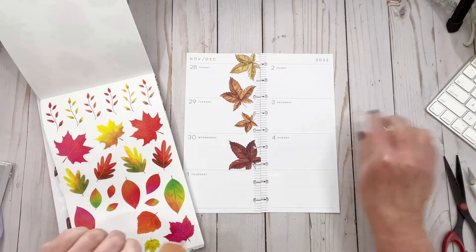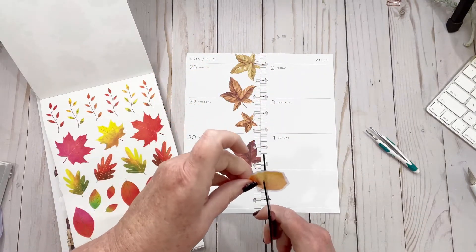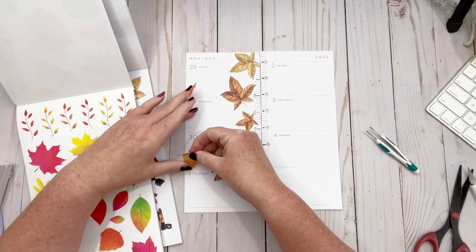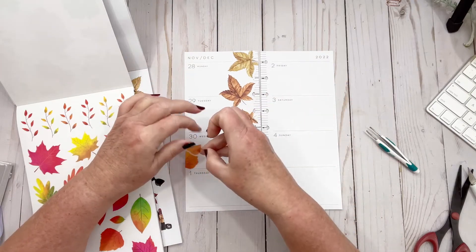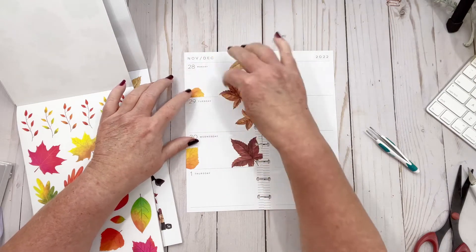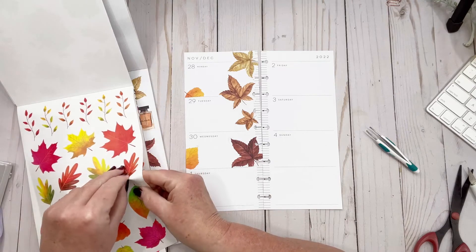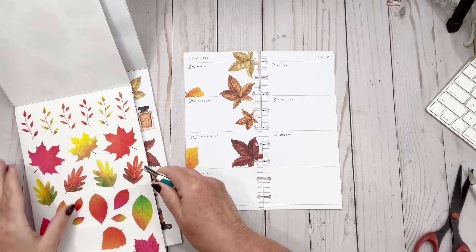We have this discussion every single time I do a plan with me with these stickers. I'm going to maybe cut little bits because I don't really want my page full. Does that make sense? Well, it makes sense to me — as long as I have places to write, that's all I really care about. This one is quite big so I don't know if I'm going to use that one.